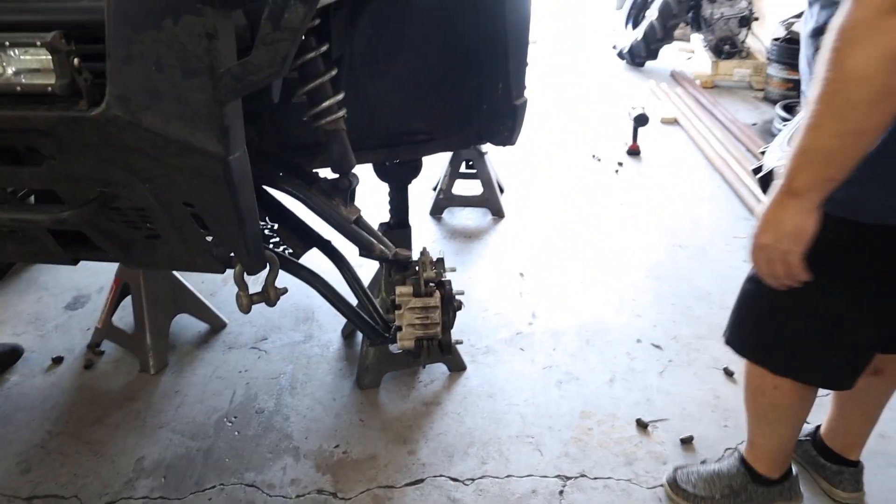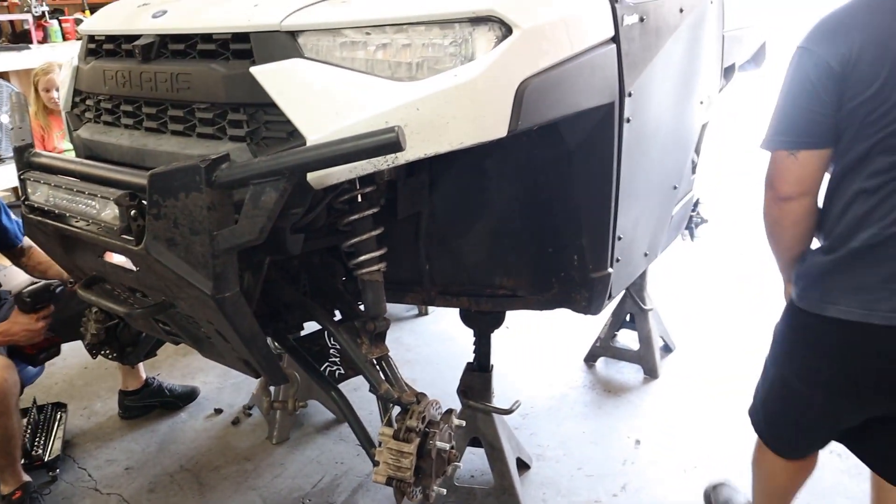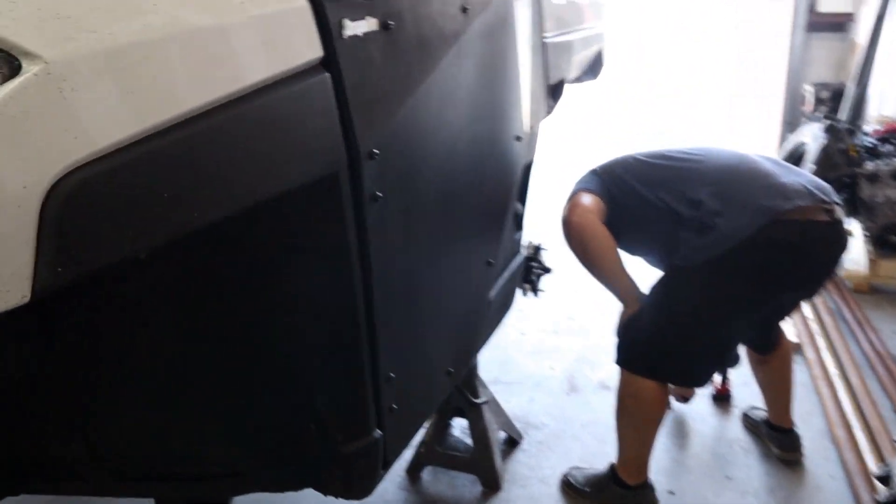Hey, you're definitely going to be a little tippier than you were with those 6-inch portals. There's going to be a little water though. Just a little bit.